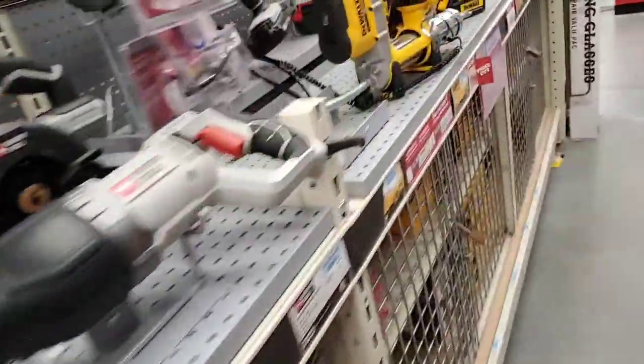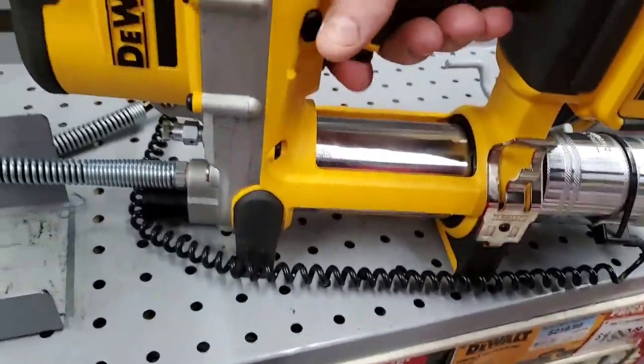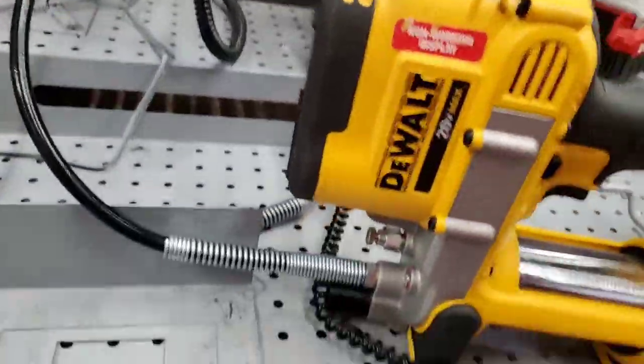Okay guys, so we're over at Tractor Supply, and we got the grease gun from the wall — very comfortable. Some tools I've never seen before. I'm trying to be very quiet here.